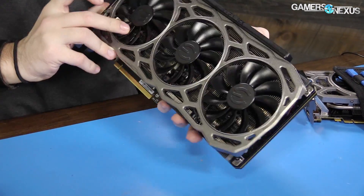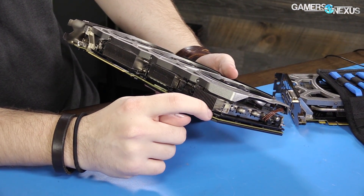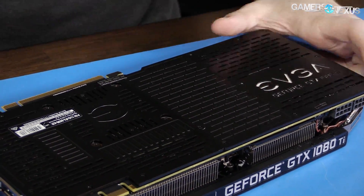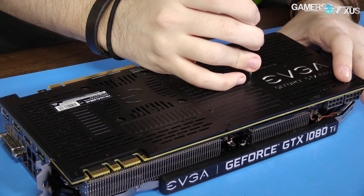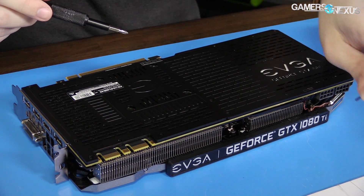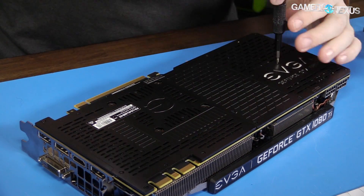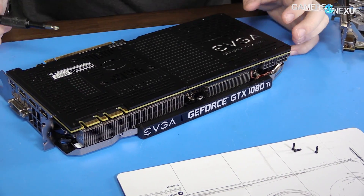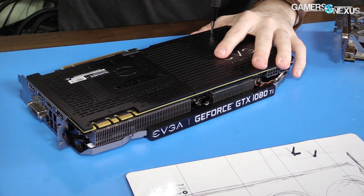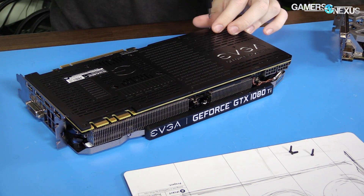The spring retention screws secure the face plate to the cooler proper along with the base plate, so these screws keep the base plate attached to the shroud and cooler. Depending on how you look at it, that's either really nice or really annoying. I tend to actually like it if you're only trying to get to the card underneath without dismantling the entire thing. There are a lot of screws, and they're very tight — start in the middle. I count twenty-two total screws just for the backplate. A little excessive, EVGA.